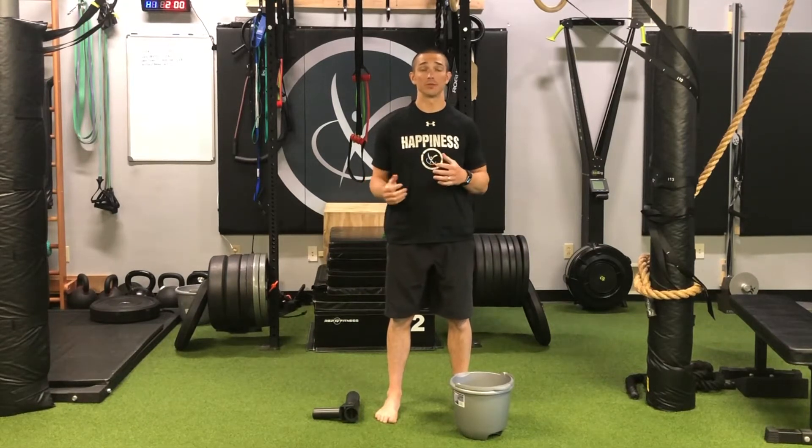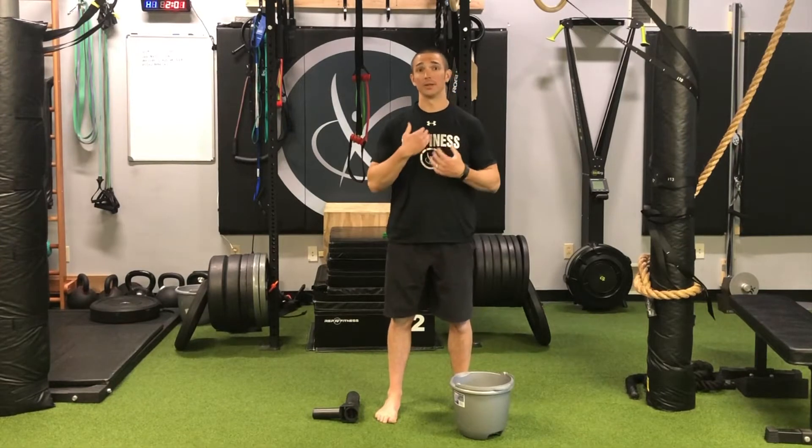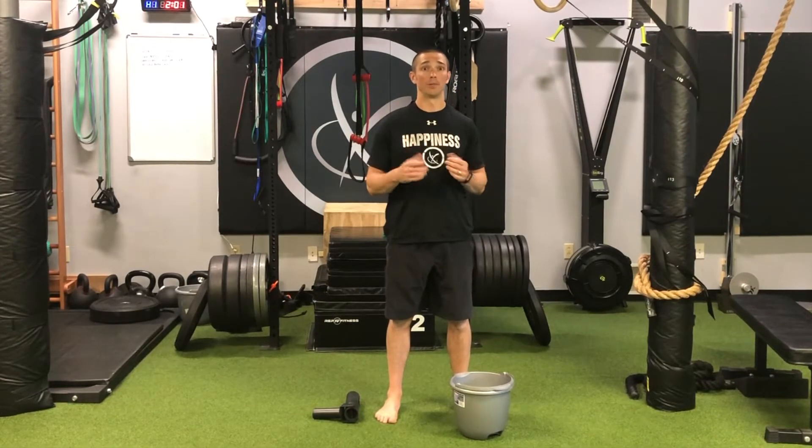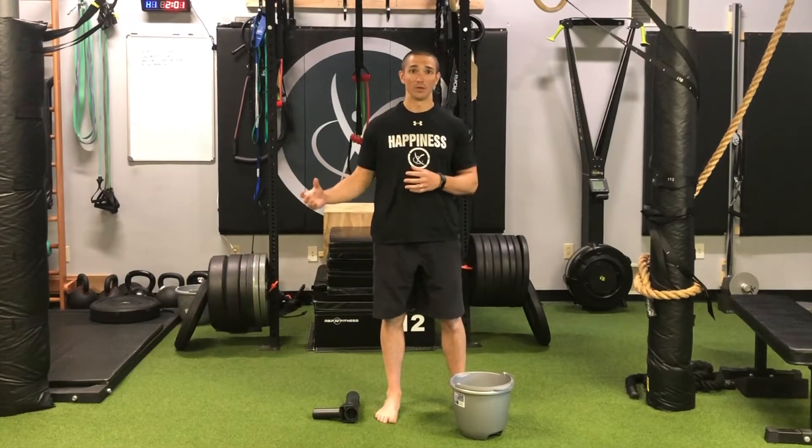This video discusses and demonstrates the difference between lower rib bucket handle breathing and upper sternal rib pump handle breathing, and then we're going to look at an exercise to try to dissociate one from the other.